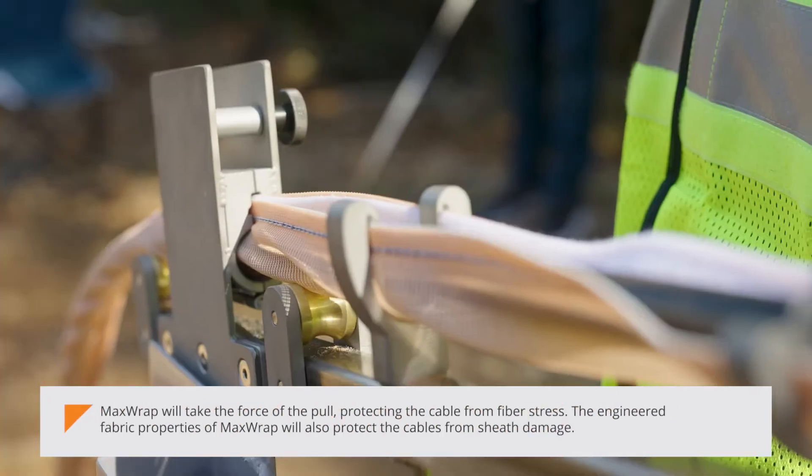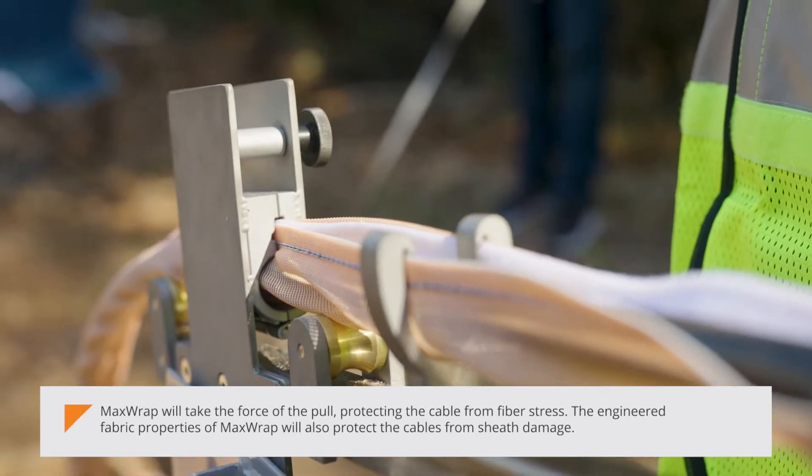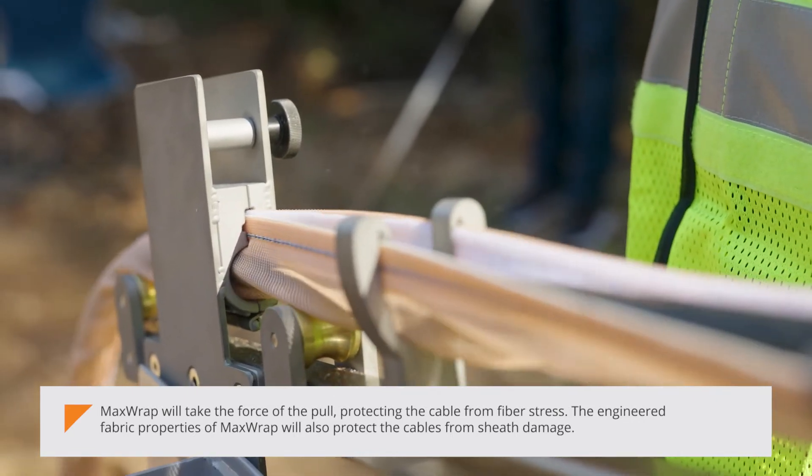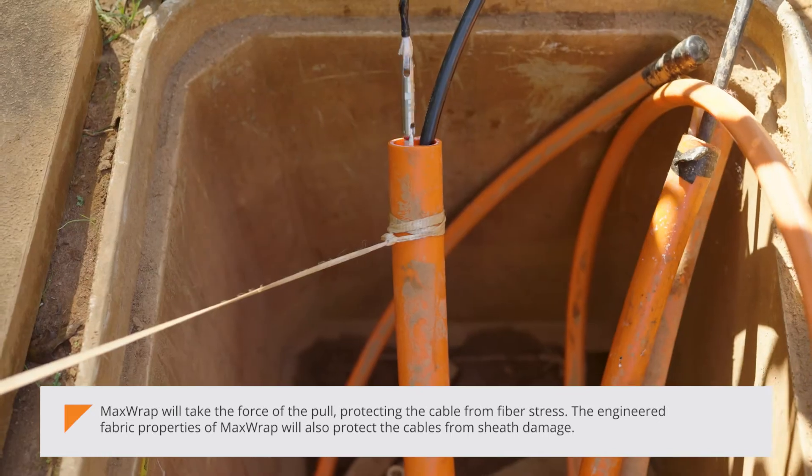MaxWrap will take the force of the pull, protecting the cable from fiber stress. The engineered fabric properties of MaxWrap will also protect the cables from sheath damage.